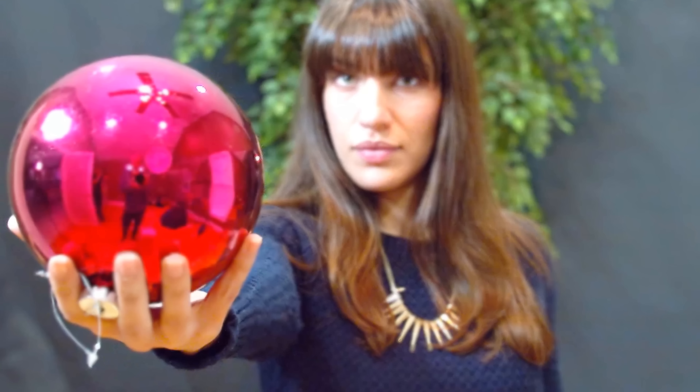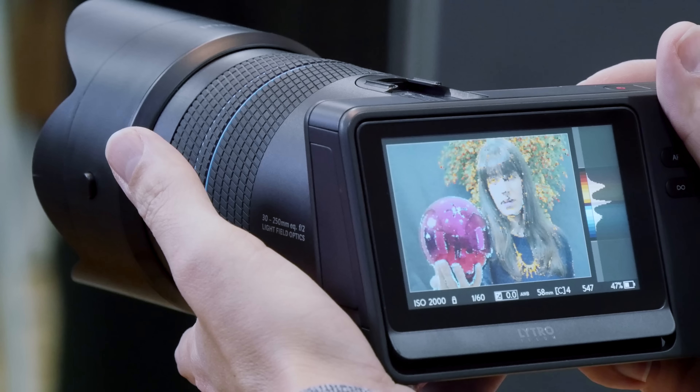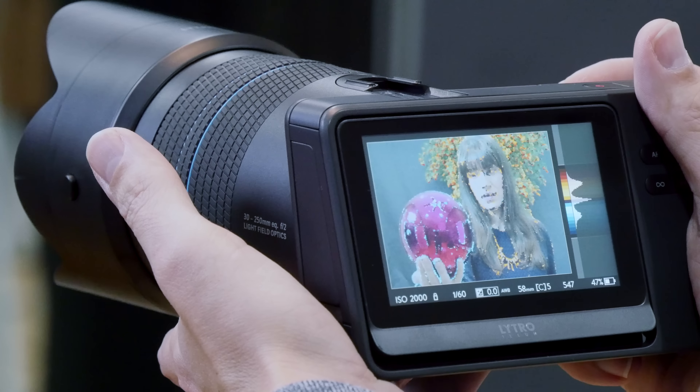These are super boring shots. With the Lytro you really need to plan a shot out, be deliberate about it, and try to get it as perfect as you can because it's not that easy to edit.